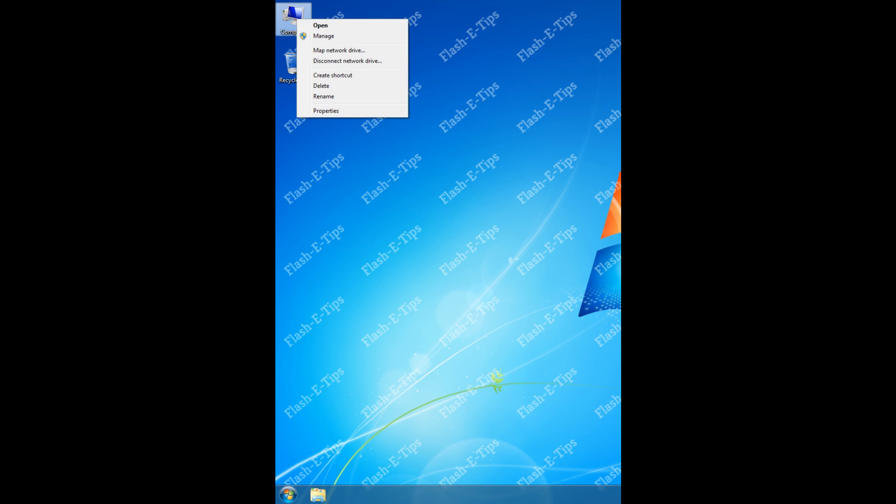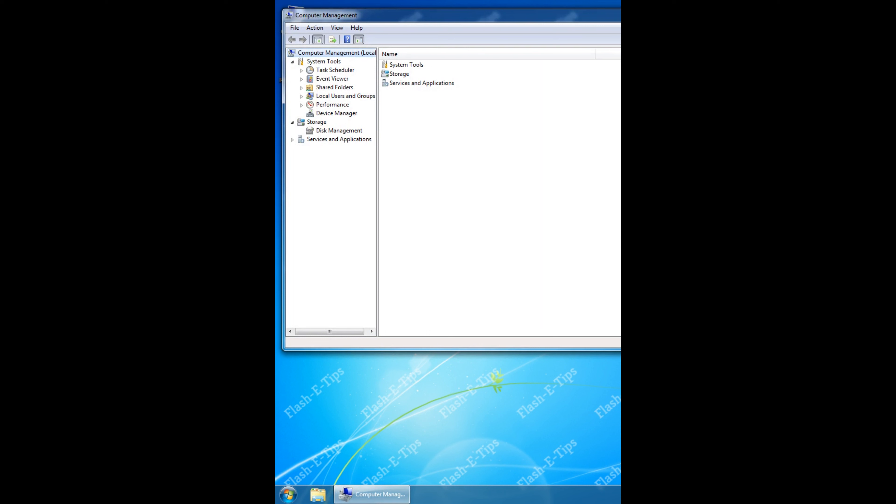Right-click on Computer, Manage, choose Local Users and Groups, Users.